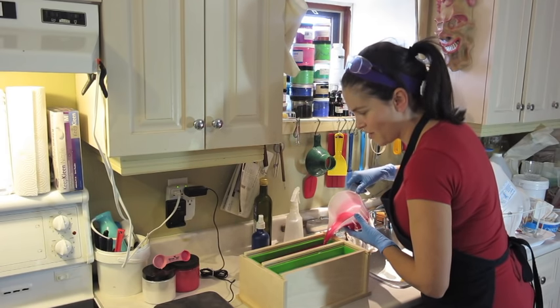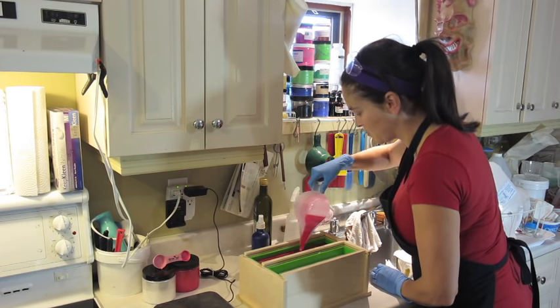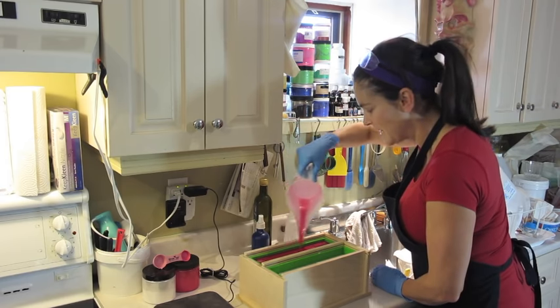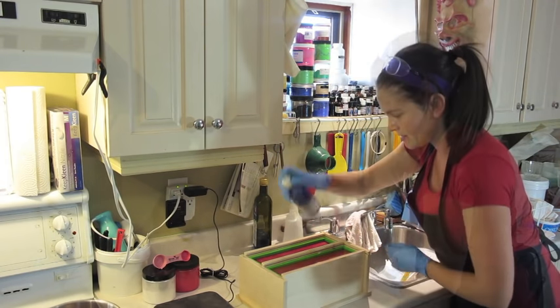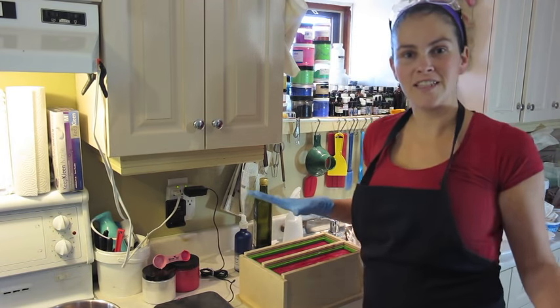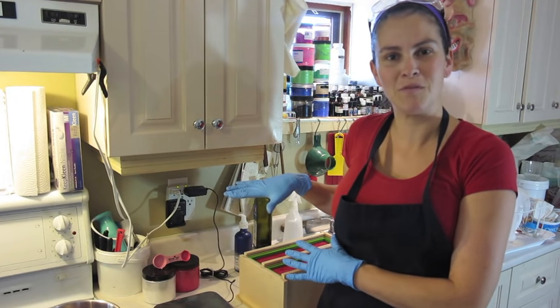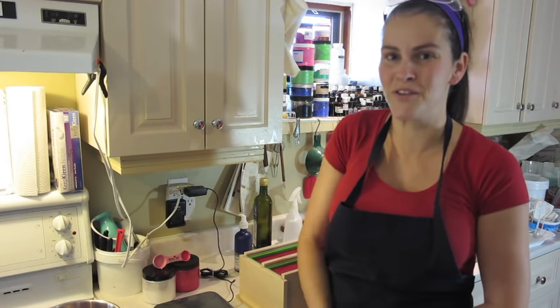This is so pretty. I love pouring clear melt and pour colored with mica — it is so shimmery. Now all that needs to be done is to let it sit until tomorrow, and I will be back to unmold, cut, wrap, and label it for you.